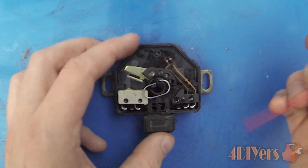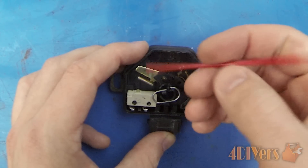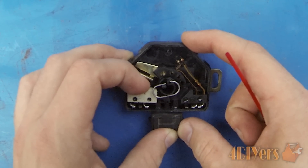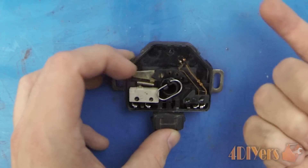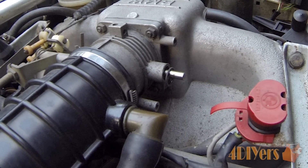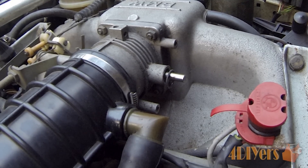As a temporary fix, I used a little contact cleaner sprayed down on the inside of the micro switch, then kept clicking it back and forth until it basically self-cleaned. It does work for now. This concludes my tutorial video — if you have any comments or questions please post them below, subscribe to my channel, and like the video. Thank you for watching.